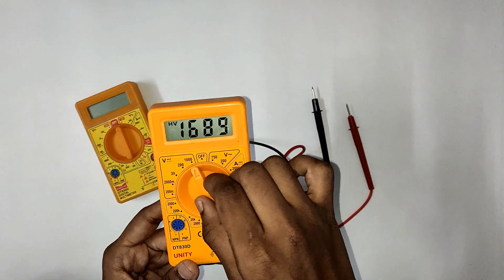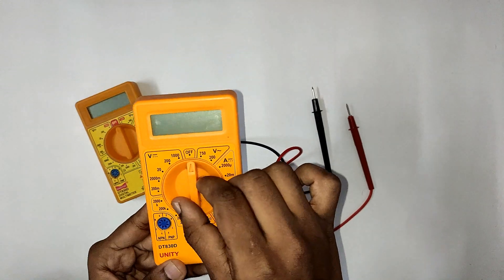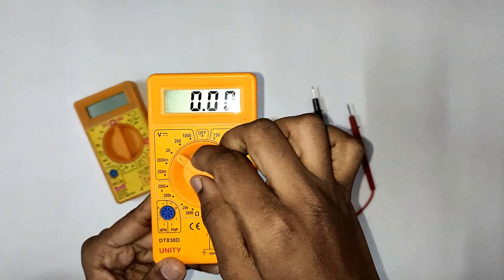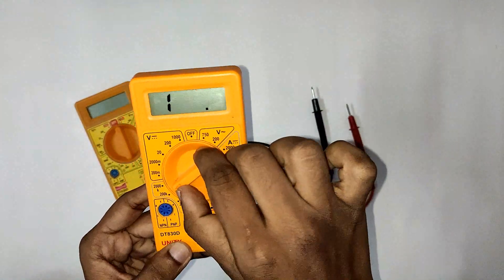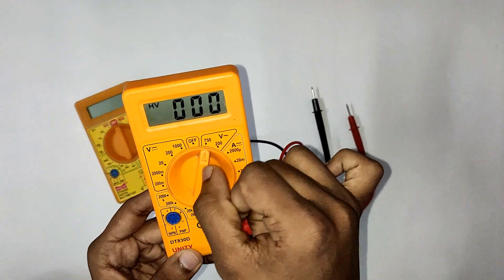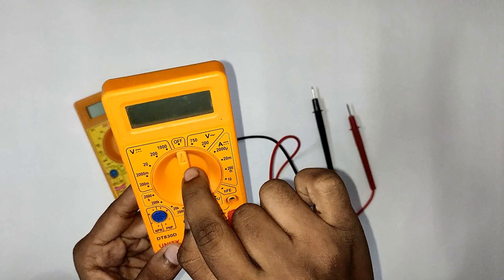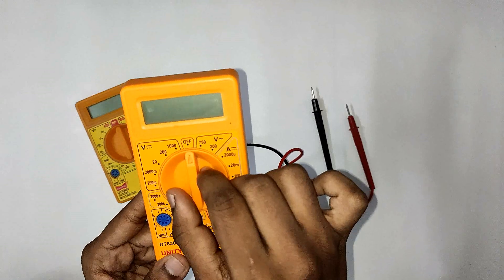When we turn this rotary switch, we can select the mode. If we want to do DC voltage measurement, we will select the DC voltage mode by turning this switch. If you want to measure voltage, you set the mode accordingly.